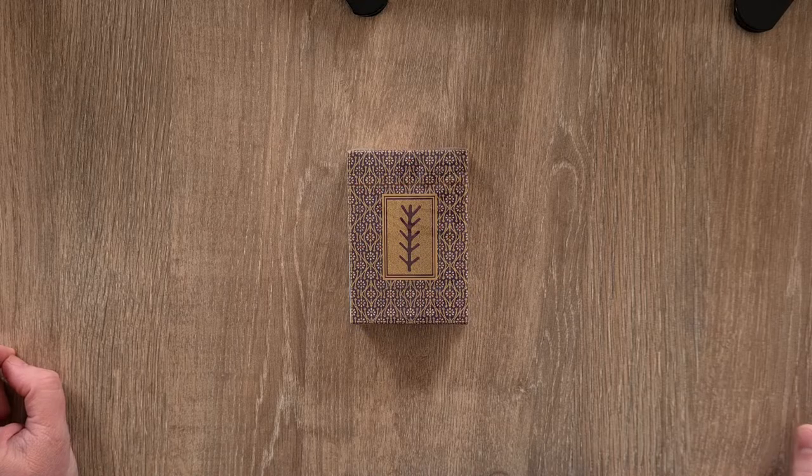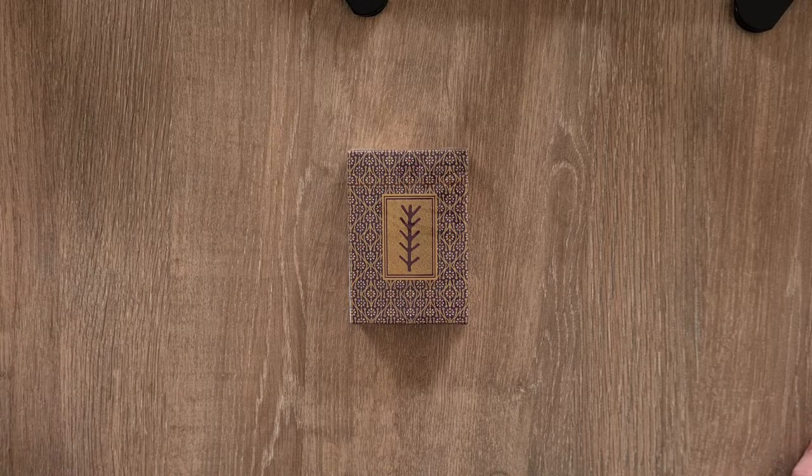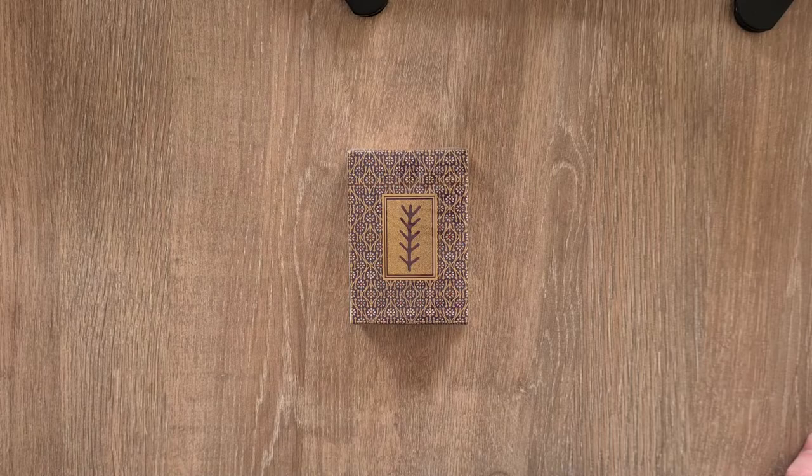This is the Kickstarter edition. I also got the circular Pagan playing cards as well, so I will unbox those in another video.